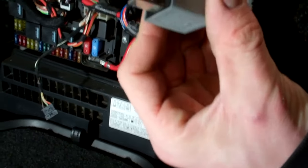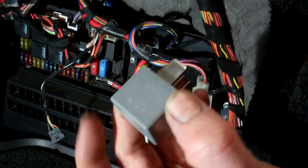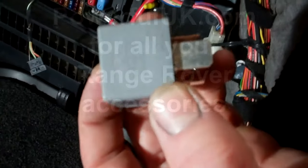And that's how to replace your air suspension relay. There probably won't be any visible signs of wear, but because they're electromechanical, you can get arcing on the contacts inside.